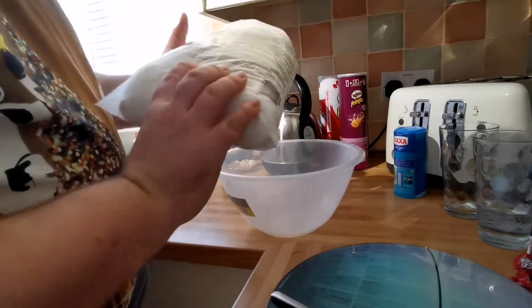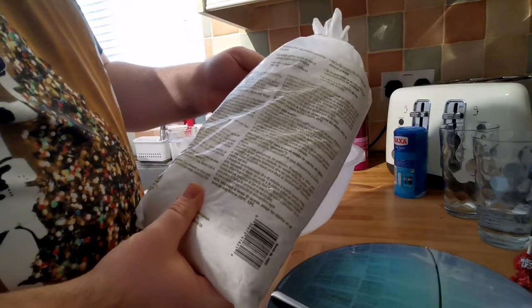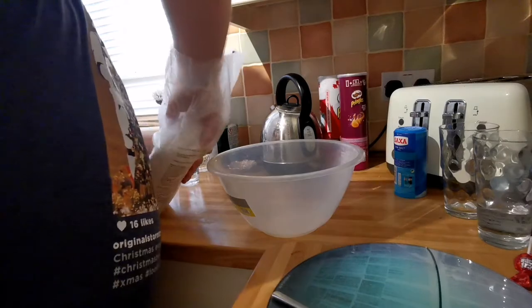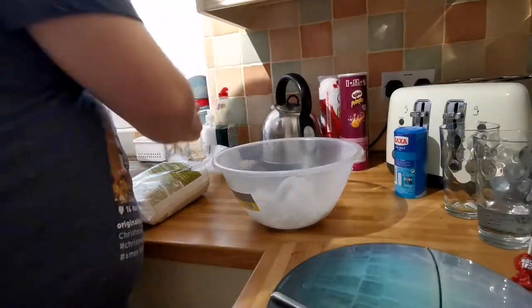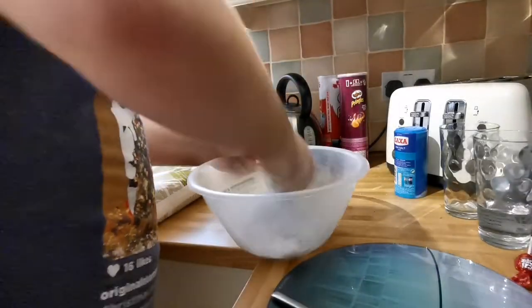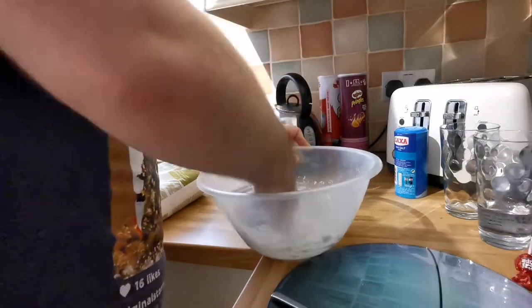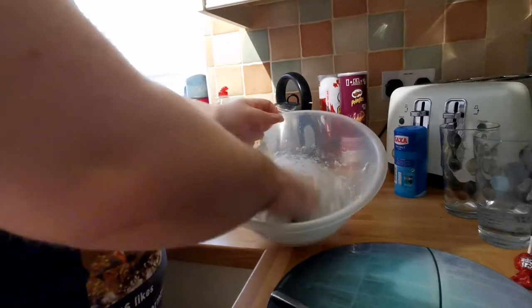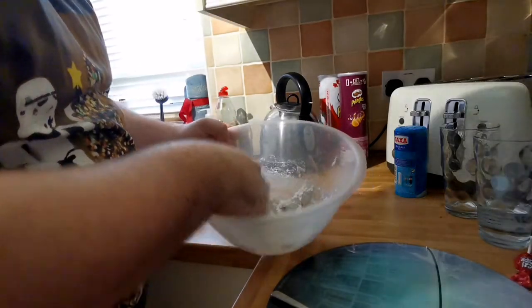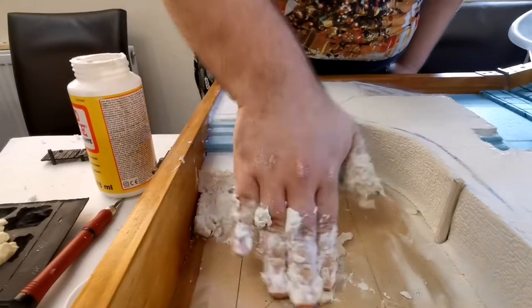Now comes the fun part — mixing some sculptor mould. This stuff is awesome. Thanks to Lupic APS for recommending it for these sorts of projects. You want to mix two parts of the sculptor mould with one part water and then get grubby and mix it with your hands. It can get quite messy, but you know, an old spoon works too if you prefer. Mix it until it goes like cottage cheese and you've got a nice consistency — you don't want it too watery. Then I'm just going to add it onto the polystyrene shape and give the land structure some form.